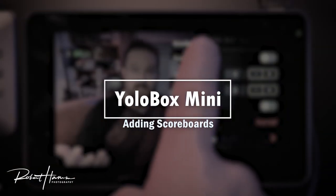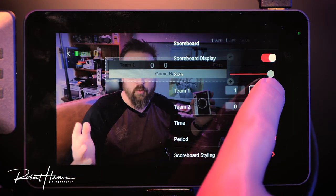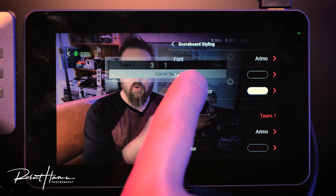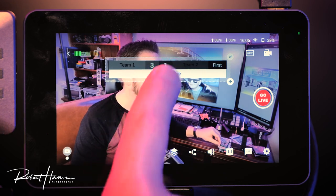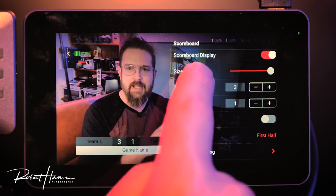Moving on to scoreboards — for what I do I don't use them very often, but it's nice to have them. You can change the size, change the numbers, and in scoreboard styling you can set up all the different colors and overlays. Once you're done, you have a scoreboard you can grab, move around, toggle on, and turn off.